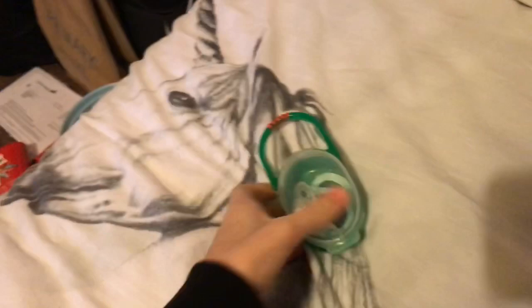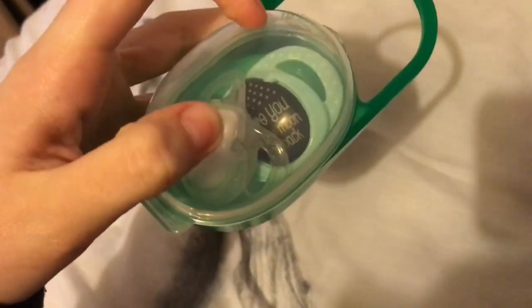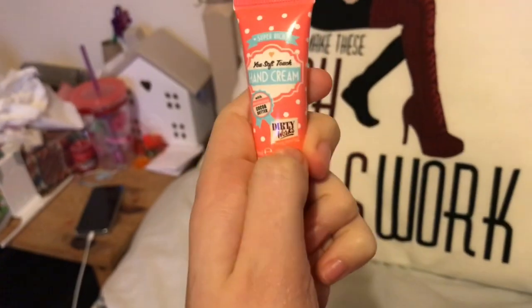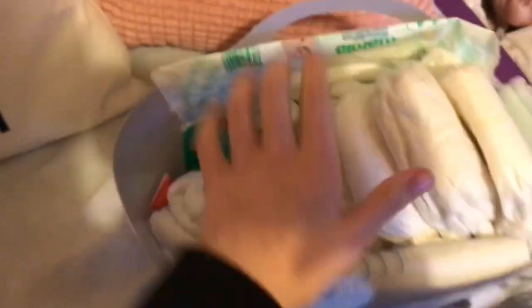Then I have the green travel dummy case — the other one I was telling you about. Inside I just have a plain white magnetic dummy and another one that says 'Love you to the moon and back.' The final thing in here is a hand cream from Dirty Works with cocoa butter. So yeah, that's that.